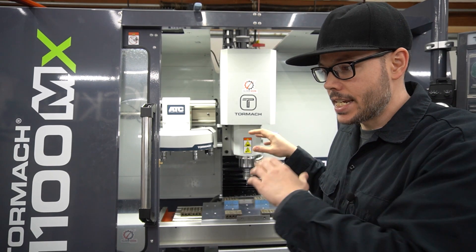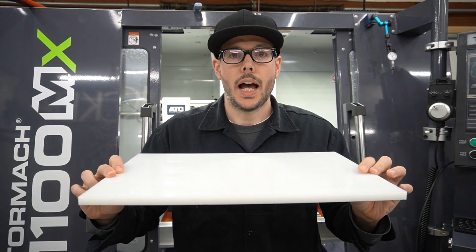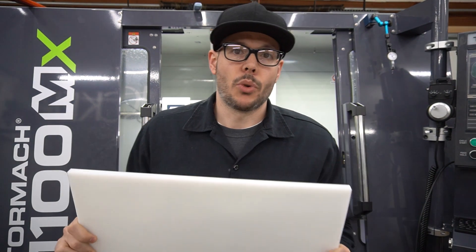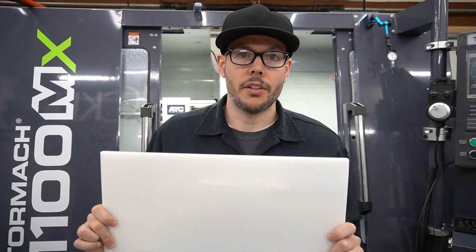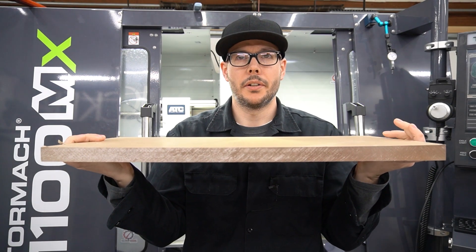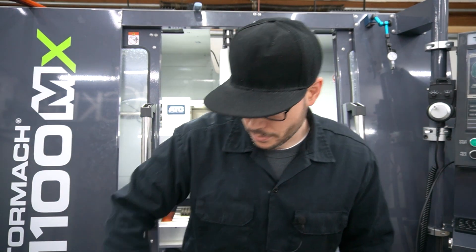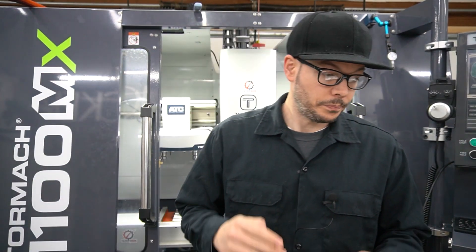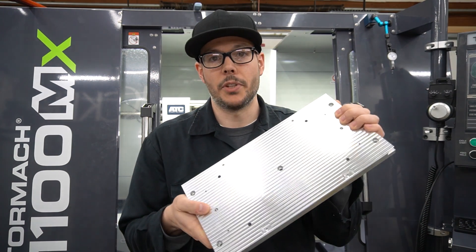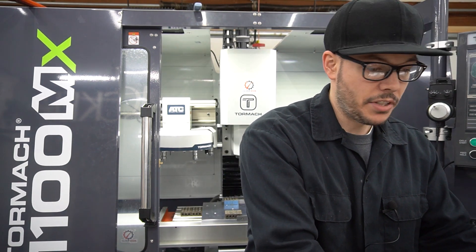Once that's done, I need this actual work origin set up because I'm going to be installing a high density polyethylene spoil board — that's kind of the main topic here. This is going to let me run quick one-off parts pre-processing for reservoirs, and I can swap between the spoil board setup and drop the fixture plate back on for production with the same fixtures like I was doing on the 770M.